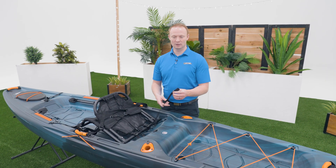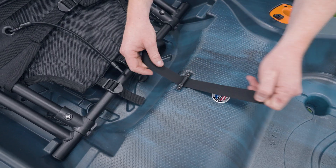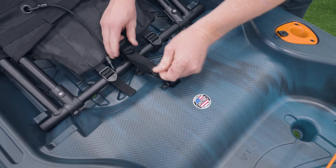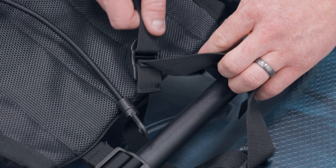You need to secure the back of the seat to the kayak. Locate the long strap and slide it through the tie down and back through the buckle. You'll notice you won't be able to fully tighten this because of the seam in the strap, and this is so that you can still adjust the seat while it's attached to the kayak.